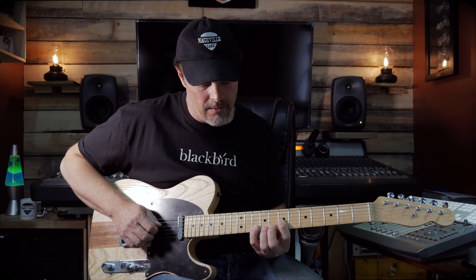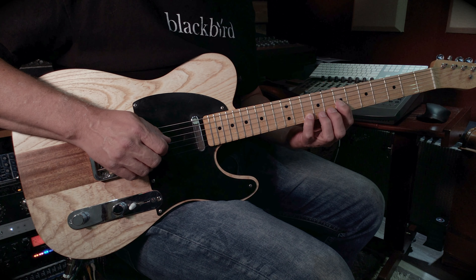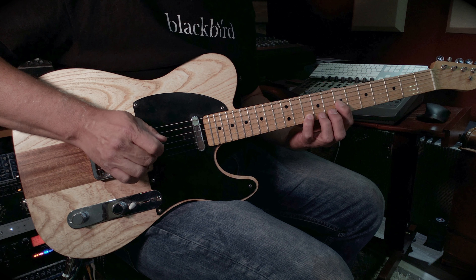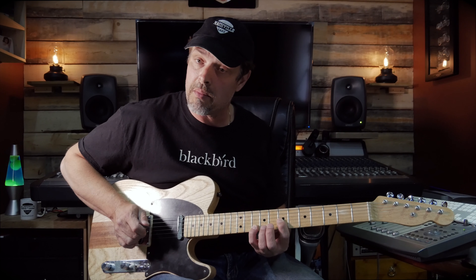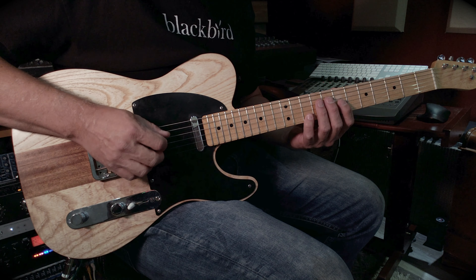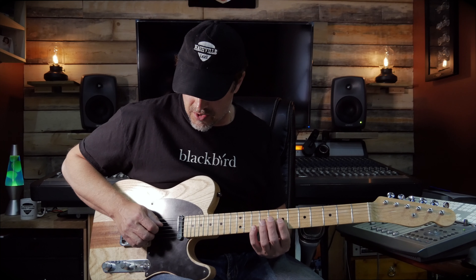Now the intro of this is the chorus. So how I do that is a reverse roll, letting the D string ring out, and on the 10th fret on the B string I'm plucking with my ring finger, and then on the 7th fret, G string, I'm plucking with my middle finger. Actually, I'm not plucking with my middle finger — I'm kind of going back and forth on my pick on the D and G string. So if you can get that, you're laughing.